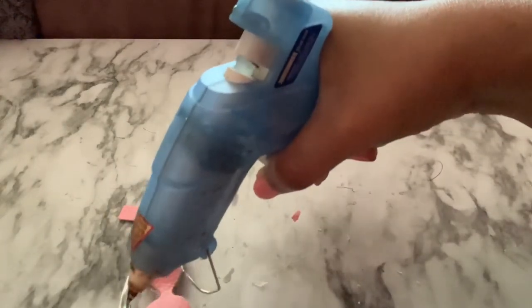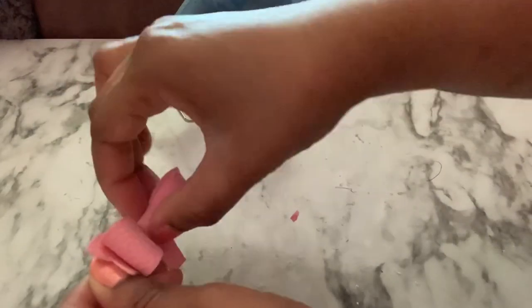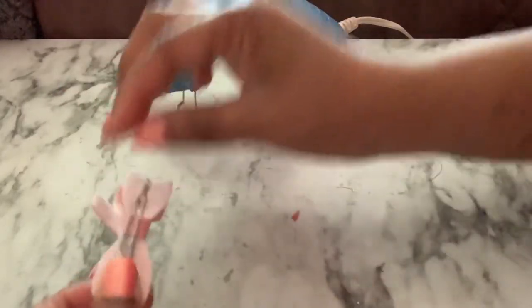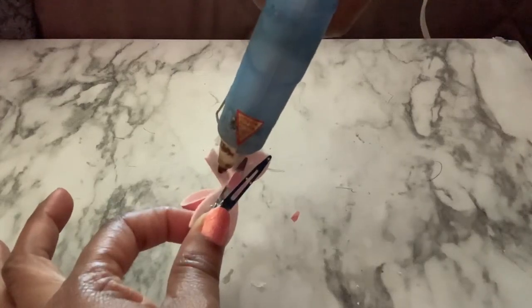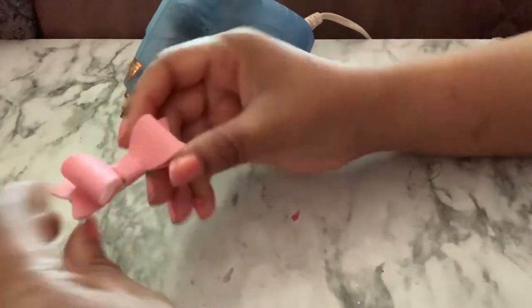Now I'm going to go ahead and place it on the alligator clip. Sorry for the clumsiness today! You're just going to take the rest of that piece around. I'm going to cut just a little snippet off because it looks slightly long. And we're all set.